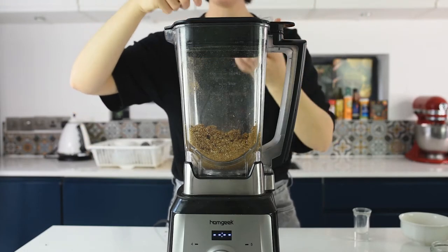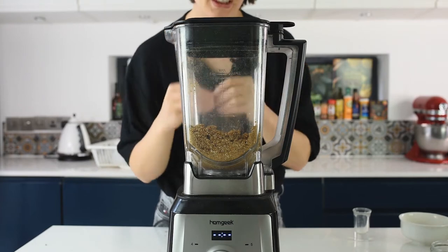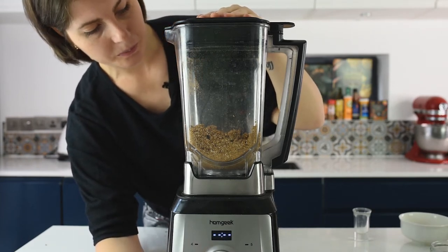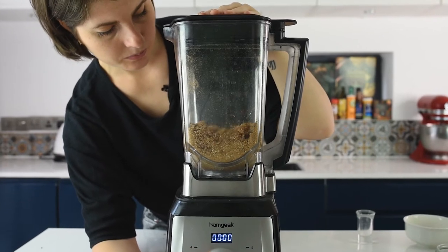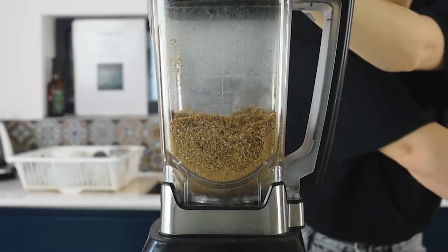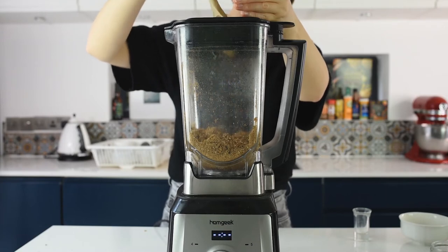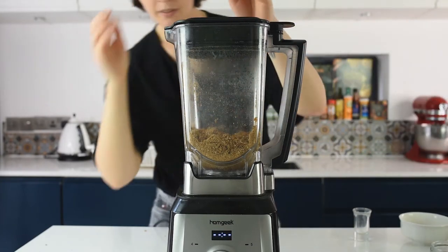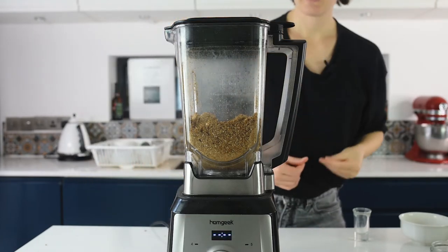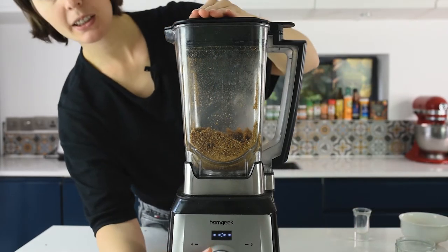What I like about this tart is that you can adjust the base to your preference: if you want it more creamy or stickier, add more dates; for more crunch, keep the crumble texture as-is. For me this crumble is very nice because it gives a special taste to the tart. Blitz for 10 more seconds, mixing by hand if needed, then blitz five more seconds. Finally, add back the reserved buckwheat groats and oats and blitz for literally just one second to keep that crunch.